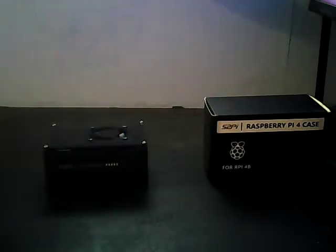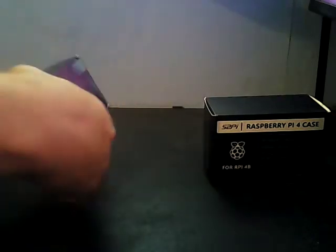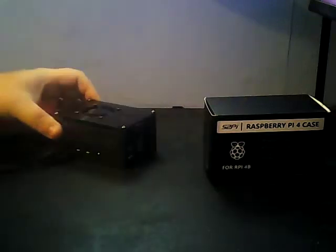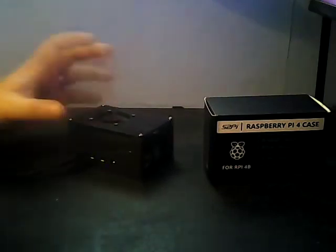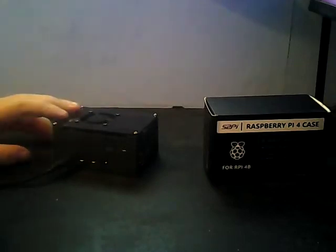There we go — as quick as that. Now all we need to do is pop in the power supply. There we go — the fan is now up and running. I don't know whether you can hear that. It doesn't seem that loud — it's probably on par with my PC that's running at the moment. There you go: a nice little Raspberry Pi 4 case with fan and heat sinks.